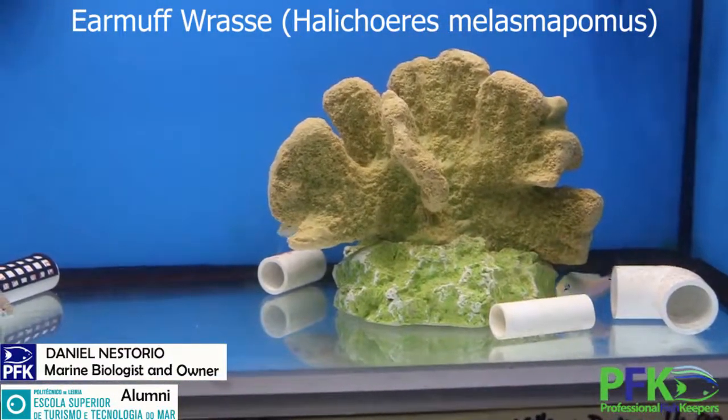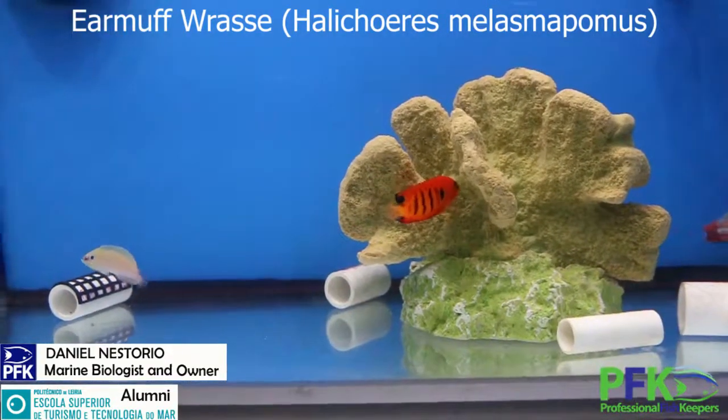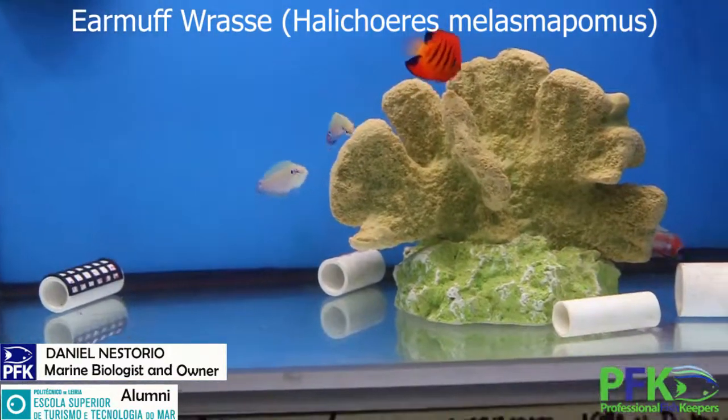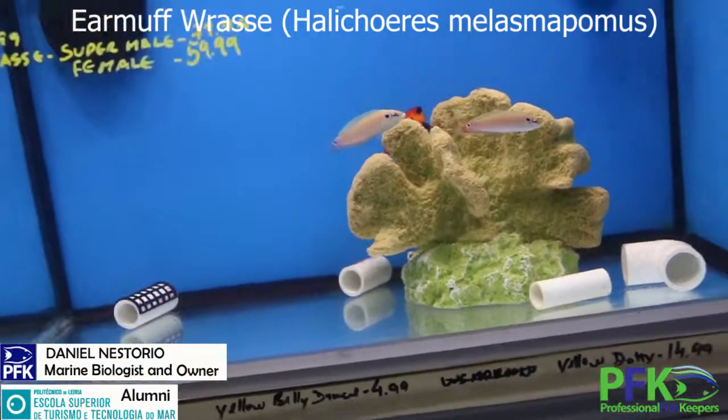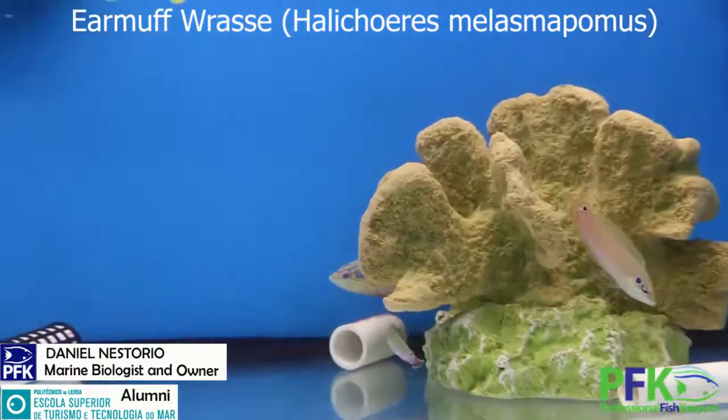You can find them in natural habitat in pretty much any Indo-Pacific tropical warm waters. They are reef safe, size about four inches, and I'd recommend a tank size of about 100 gallons and up.